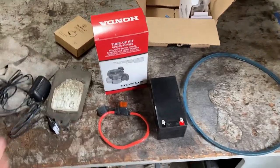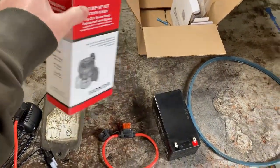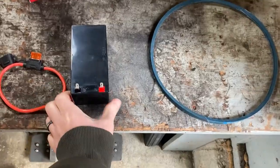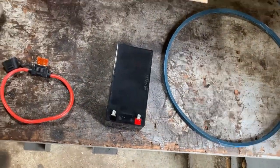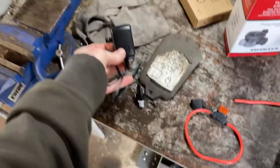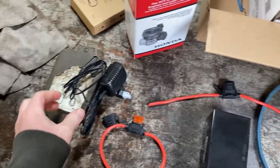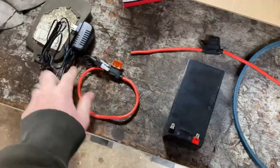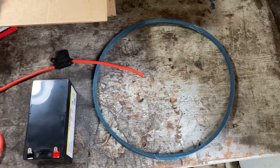All right, so we got some parts here. Our tune-up kit - found that at Home Depot. Everything else I bought from Jeff. Our belt, new battery, got our inline fuse, our charger. So I'm guessing there's no alternator or generator or stator - whatever you want to call it - so all this battery does is start it and that's it. You have to plug it in once in a while to keep the thing charged. Let's get this belt done so we can stop flipping it over.